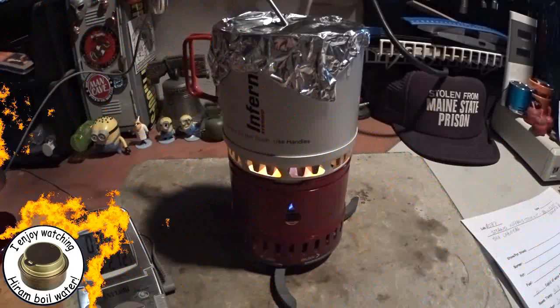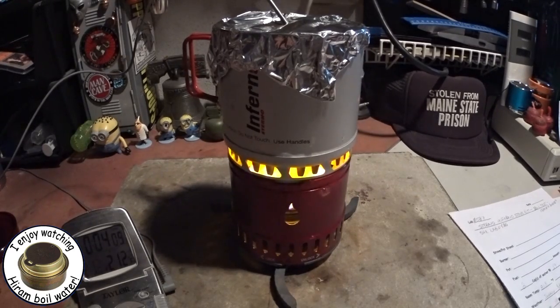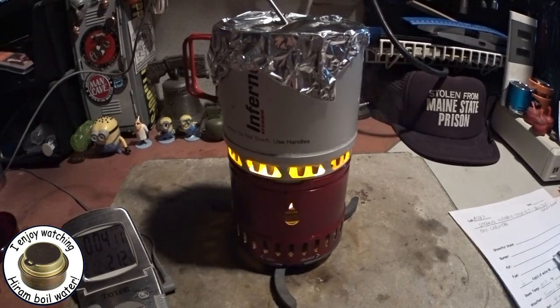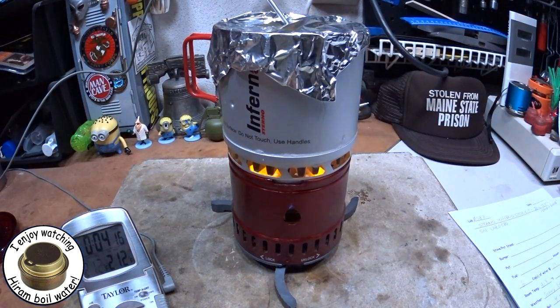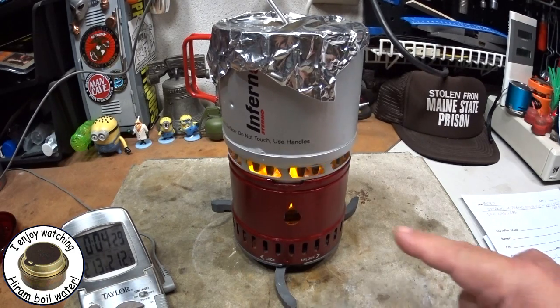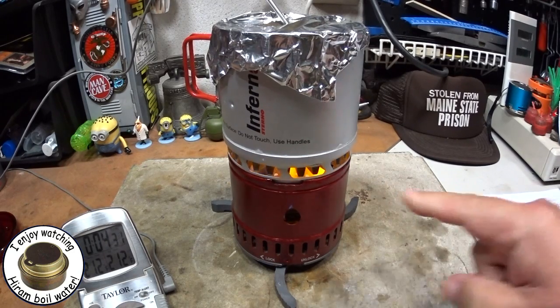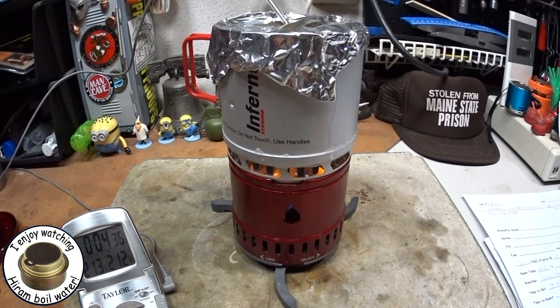And we have a boil — 4 minutes and 6 seconds, quite a hefty boil there. So two cups of water starting at 59–60 degrees came to a boil in 4 minutes 6 seconds. I don't think it's a thermal runaway, but it's pretty hefty.